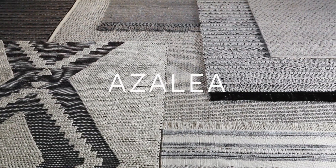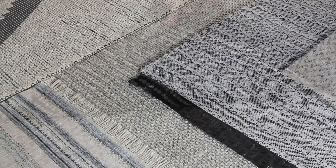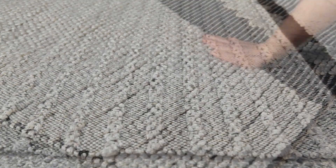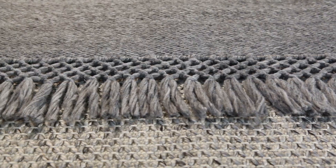The eco-friendly, easy care Azalea collection is hand-woven from India of 100% PET yarn. Each rug is durable and soft underfoot, and many designs include textural and fringe details for visual interest.